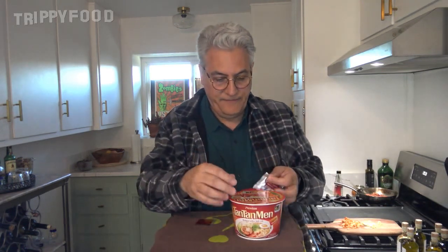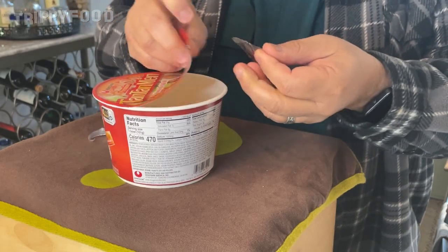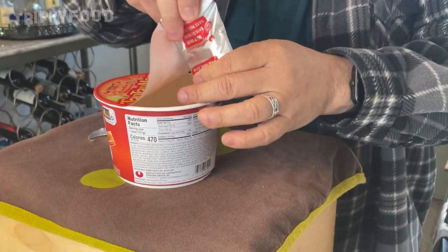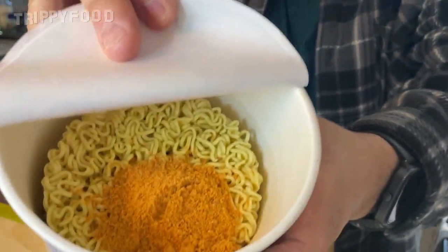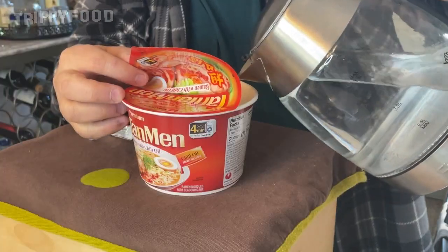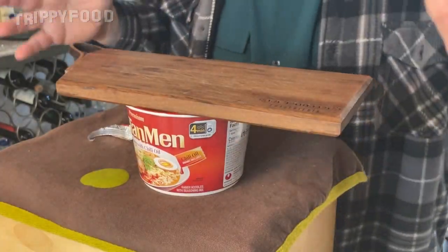We're going to add the soup base — that's red, as you would expect it to be. Let's add our water to the line, put the lid on top, and we wait four minutes.